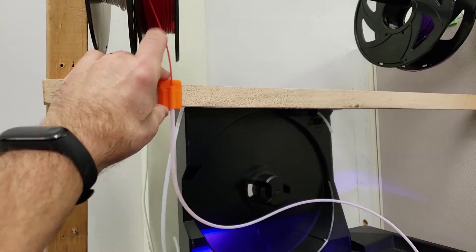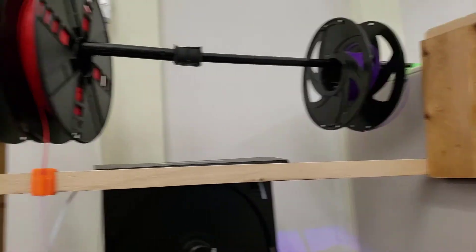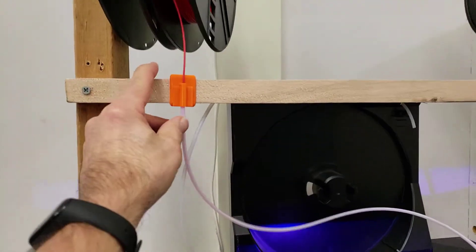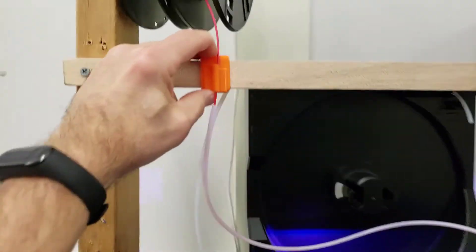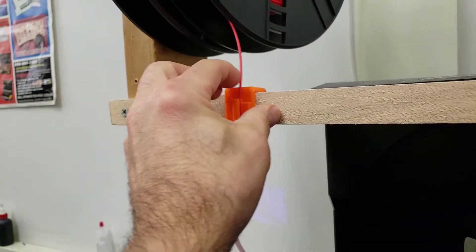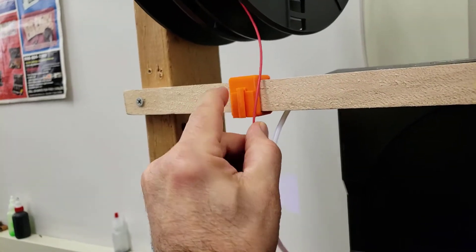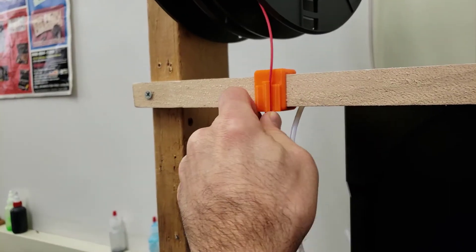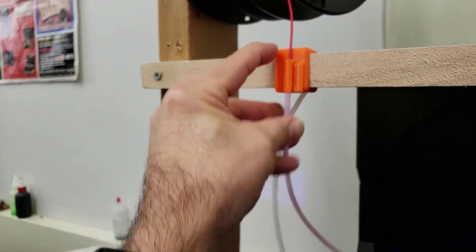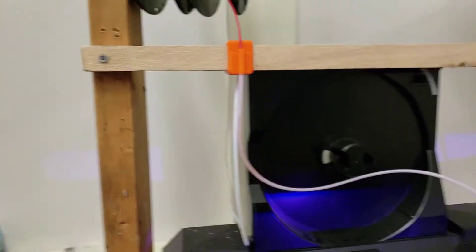So in Tinkercad I made this cool little sliding adapter so that as each reel is used I can just slide it across. And the other cool thing I added was there is a groove right here on the side that allows me to pull out the filament while it's still attached to the reel. In the previous one that was not there, so if I ever had to change the filament and I forgot to slide the filament through with it totally loaded in, I was out of luck and had to start over. But now it's totally solved.